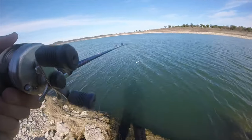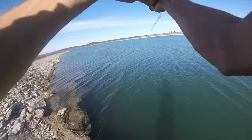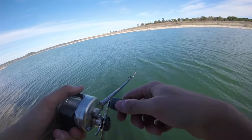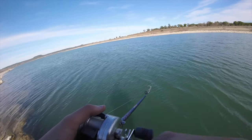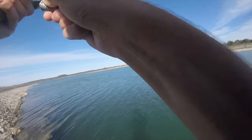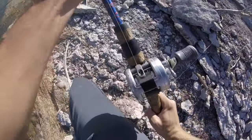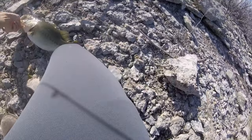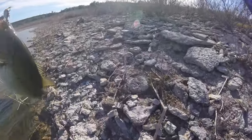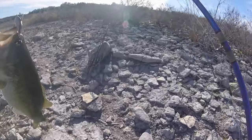Guys, just had a bite. Guys, I got one! Yes guys, that's a nice one. Look at that bass guys! Holy freaking crap, he is so fat. Oh my God, let's freaking go!